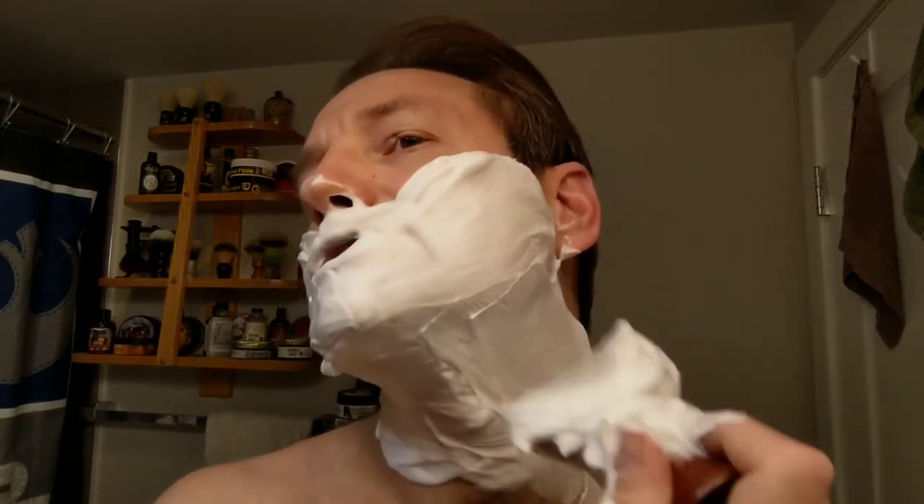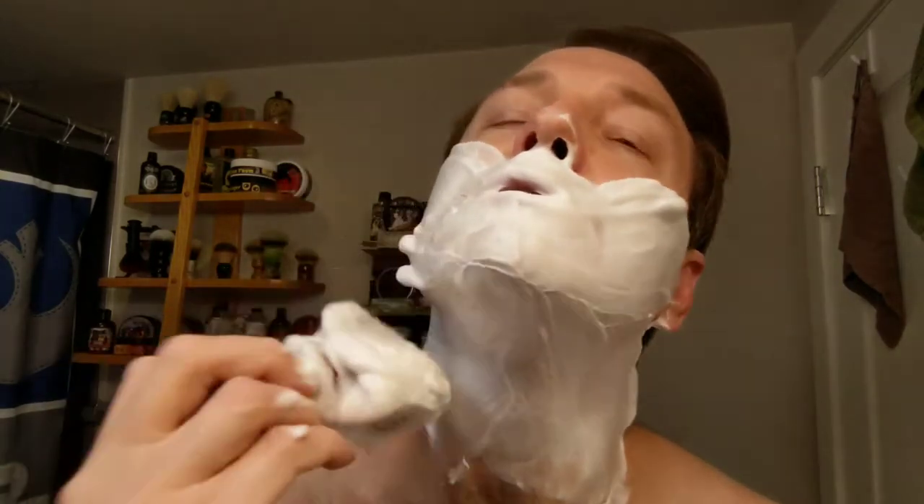Scent note-wise, it sounds very fairly complex. We have bergamot, cinnamon, orange blossom, jasmine, honeysuckle, sandalwood, vetiver, patchouli, amber, tonka bean, musk, and vanilla. This was a collaboration — Team Lather Bros and Fingers the Razor Place. If I'm wrong I'll confirm that in the notes.